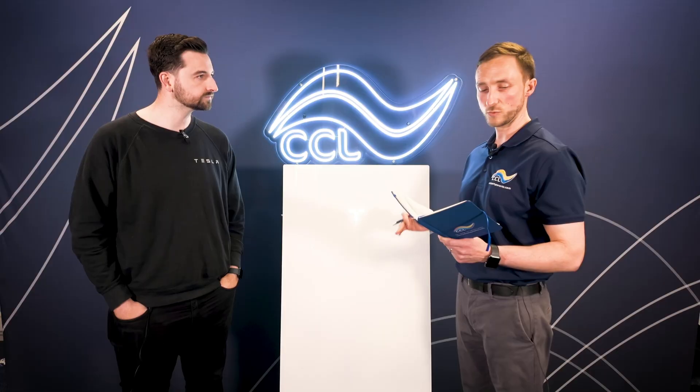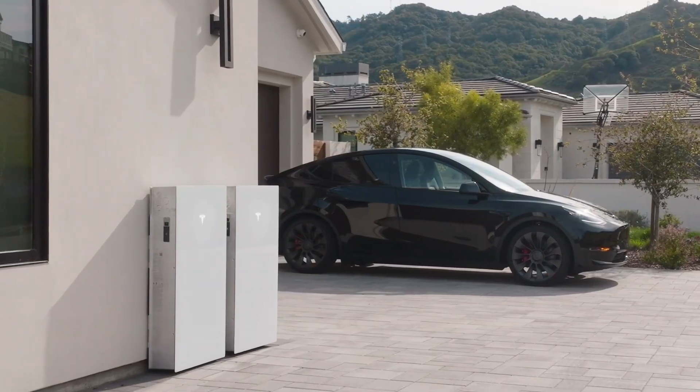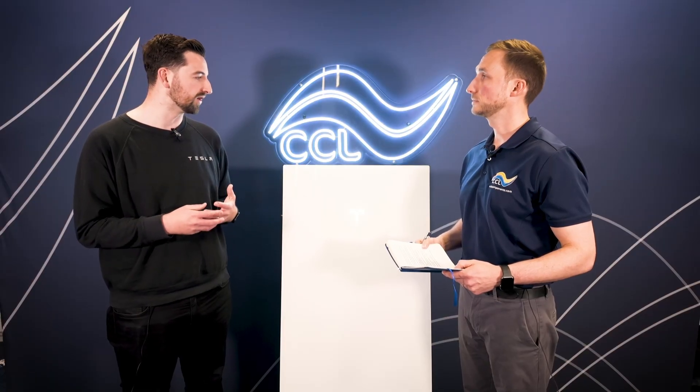Moving on to the storage inside the unit — we've got 13.5 kilowatt hours, which is a generous amount. Unlike the previous versions of the Powerwall, in order to get more storage you don't have to parallel more units. With Powerwall 3, we've developed DC expansion packs. That allows customers to add an additional 13.5 kilowatt hours, but significantly cheaper, significantly easier, with no DNO costs. We've manufactured a harness that plugs into the side of the unit — it can take as little as 30 minutes to add an expansion unit. You can stack them front to back or side by side.